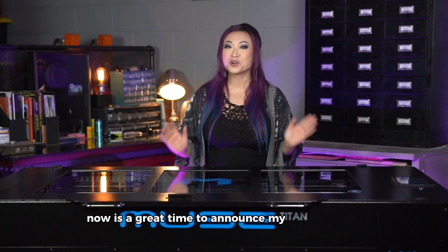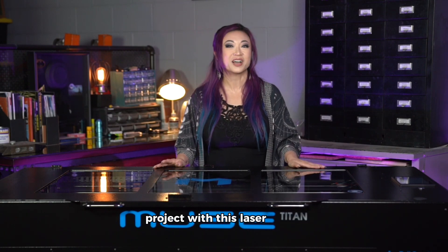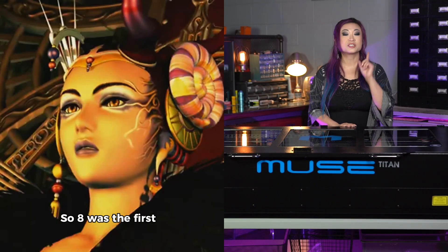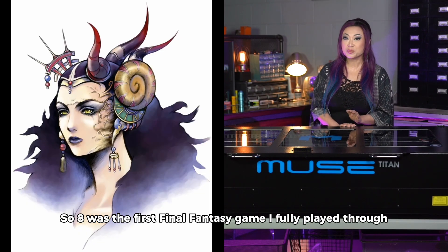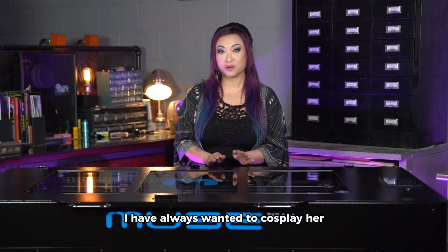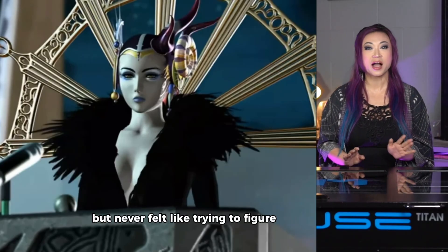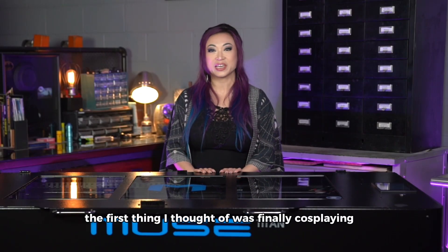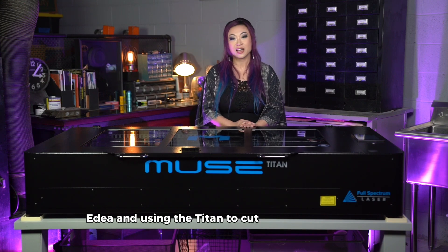Now is a great time to announce my first costume project with this laser cutter, which will be Edea Kramer from Final Fantasy VIII. VIII was the first Final Fantasy game I fully played through, and Edea is my personal OG Final Fantasy villain. I have always wanted to cosplay her, but never felt like trying to figure out that crazy clock back piece. When I received the Muse Titan, the first thing I thought of was finally cosplaying Edea and using the Titan to cut out the clockwork.